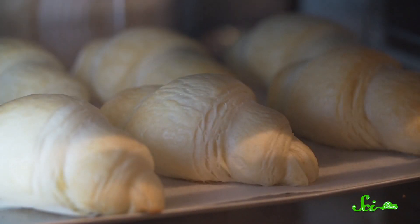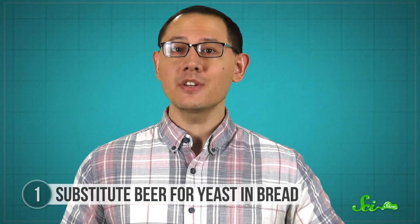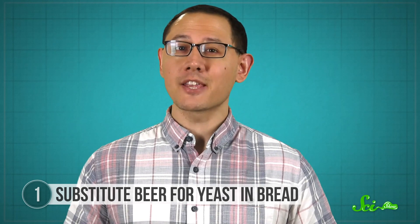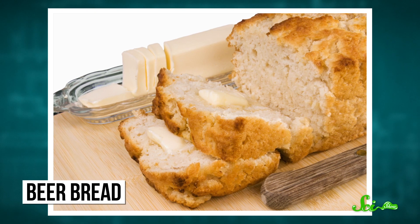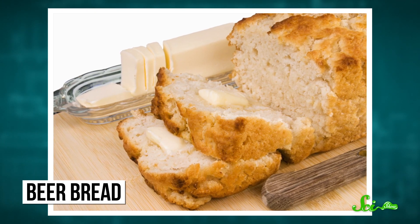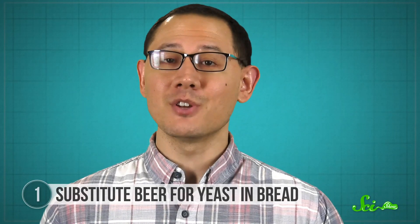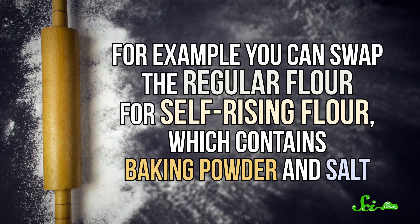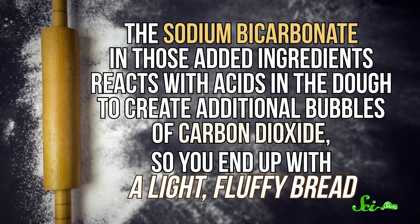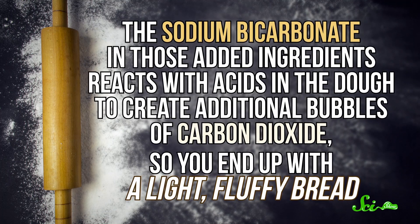When it's in the oven, the alcohol is burned off—a step that is definitely skipped for beer. How much yeast remains in beer varies from brew to brew. Most large-scale producers filter out as much as possible. A Belgian or craft beer with visible yeast on the bottom is best for bread making, but even then the beer method provides less yeast, which makes for denser bread. You can also swap the regular flour for self-rising flour, which contains baking powder and salt. The sodium bicarbonate in those added ingredients reacts with acids in the dough to create additional bubbles of carbon dioxide, so you end up with a light, fluffy bread.